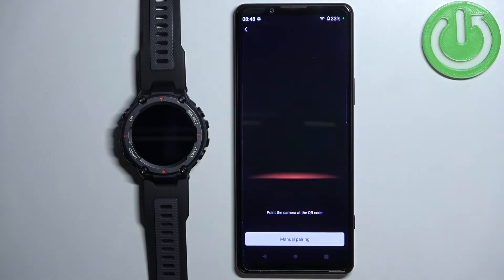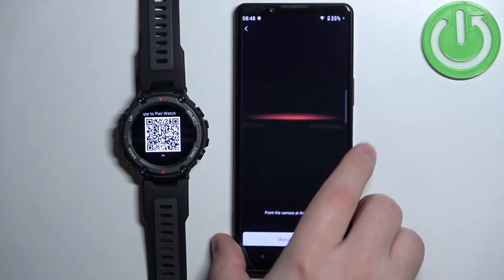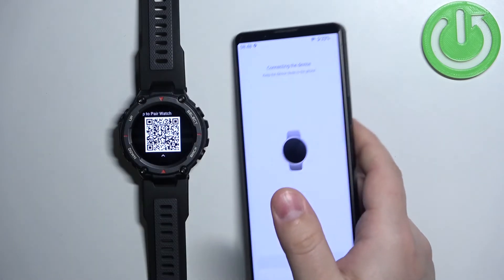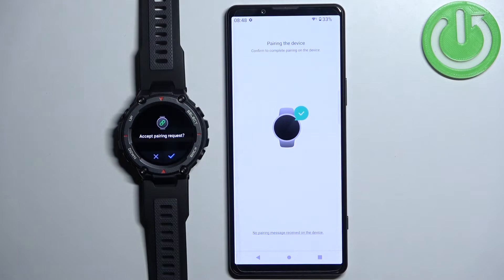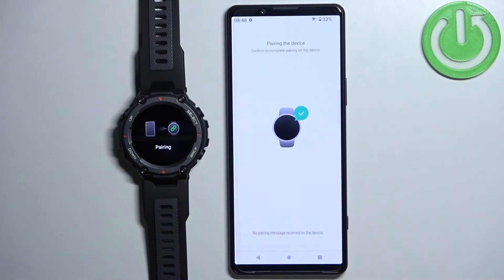Once you're done with permissions the camera app will open. What you need to do is scan the QR code from the screen of your watch — pick up your phone and point the camera at the watch to scan the QR code. Then confirm the pairing on the watch by tapping on the check mark.